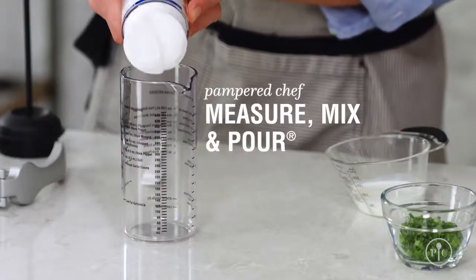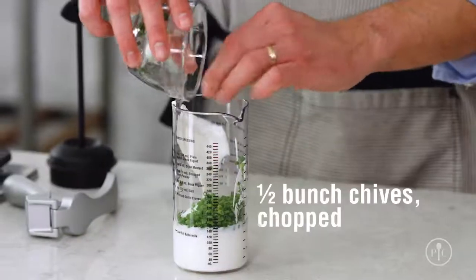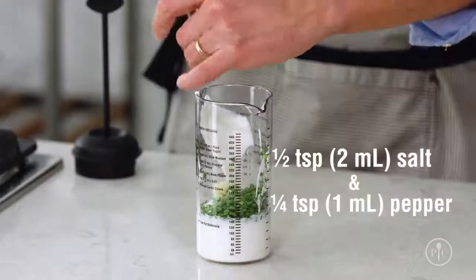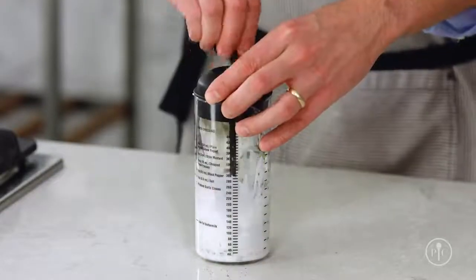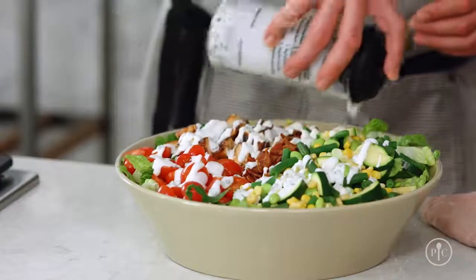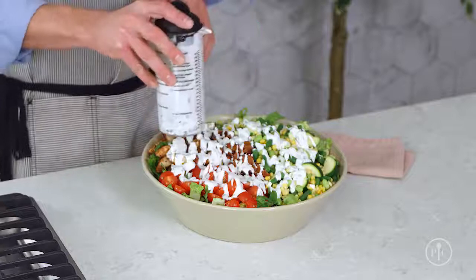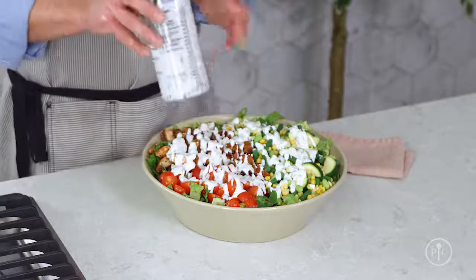For the dressing, I'm going to mix greek yogurt, buttermilk, chives, a clove of garlic, and salt and pepper. Now let's put it all together. I always reserve a little of the dressing just in case I don't need it all. Toss everything together, taste it, and see if it needs more dressing.